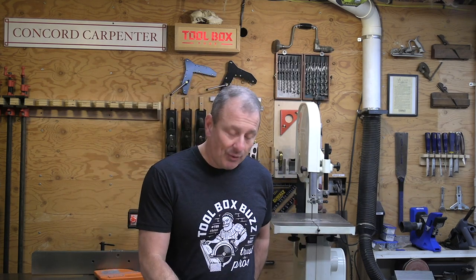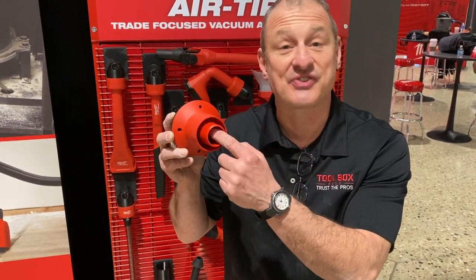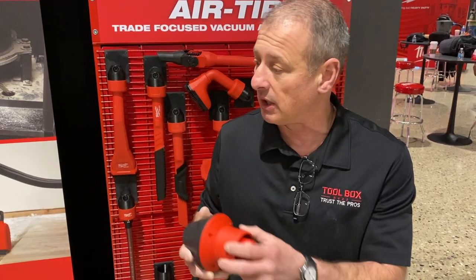One thing I want to mention is that all of these air tip accessories have a nozzle that is compatible with other wet dry vacuum brands, fitting anything from a 1¼-inch to 1⅞-inch to 2½-inch diameter hoses. Let's look at some of the more notable ones — I didn't cover all 19 in this video, but let's look at the notable ones.